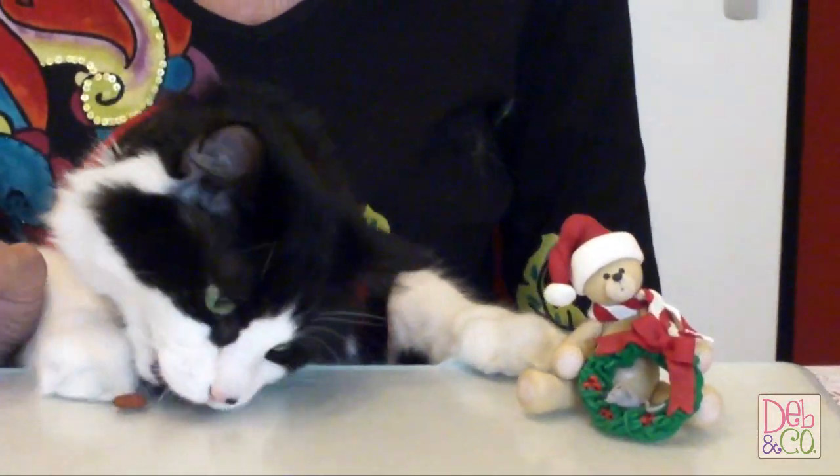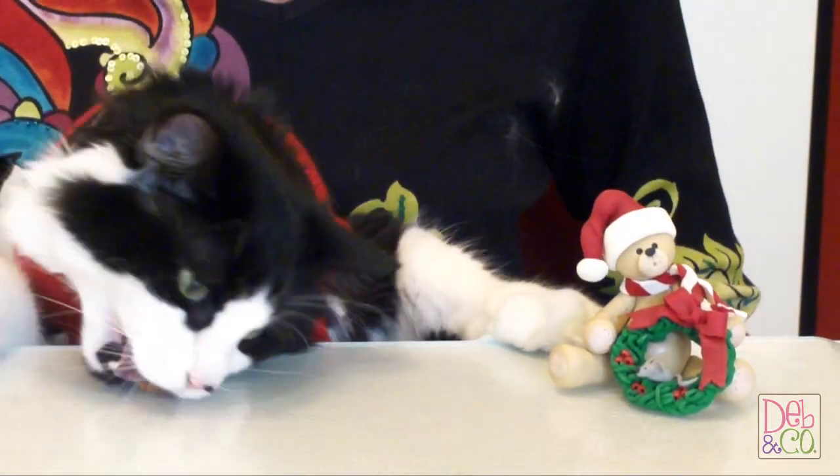Hi everybody, I'm Debbie Allison with Deb and Company and Polymer Clay by Deb, and I'm here today with Crazy Felix. I'm giving him some treats because this is actually his fourth video today and he's been taken away from his birdie watching and had to work really hard today.